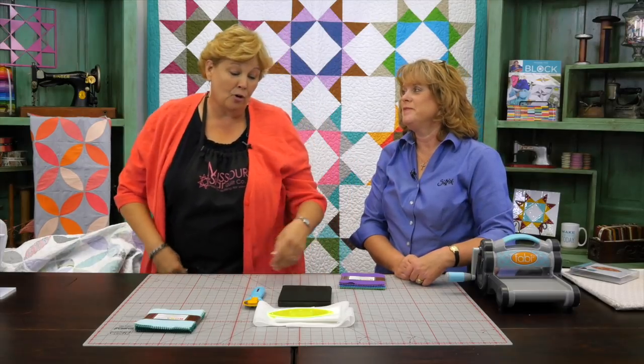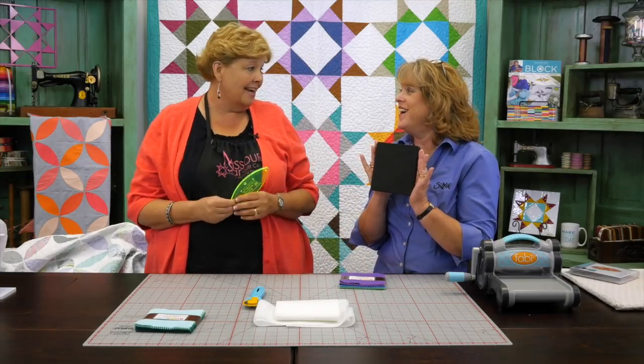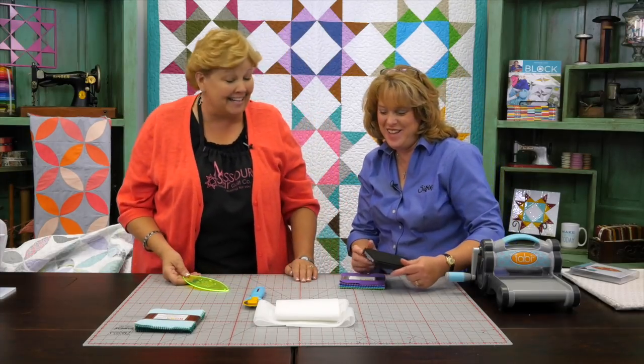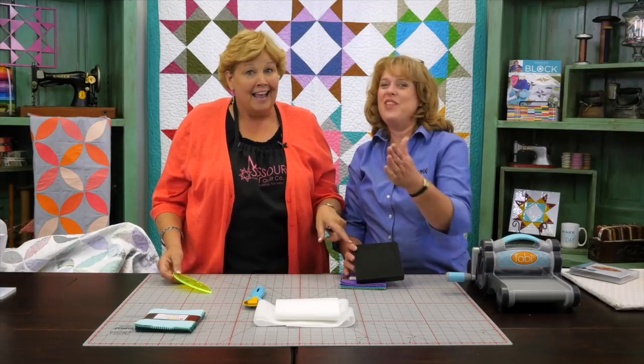We have our awesome template that we use, but Sizzix has also made this into a die. Linda is actually here today to show me up because we are going to have a friendly, non-competitive race. I'm pretty sure I will lose, because as much as you guys know I'm quick and easy, Sizzix makes it quicker and easier — they're going to be the winners.